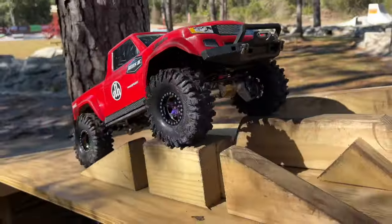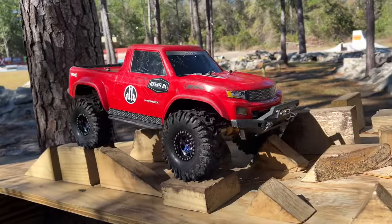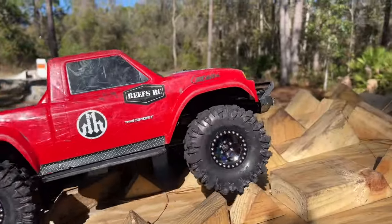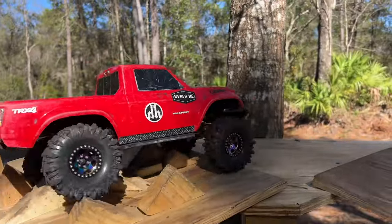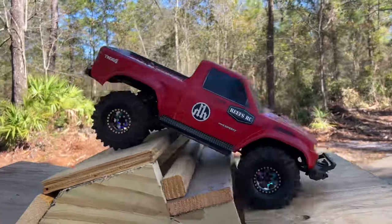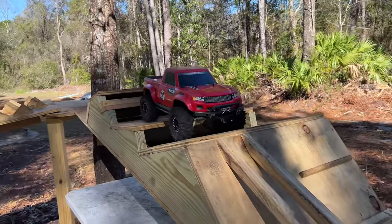I'm kind of curious here because it's not super narrow or anything like that. This is just a normal build truck — nothing really special about it. So this will be interesting to me. When we put all this stuff together, we pretty much measured out for a SCX10-3.